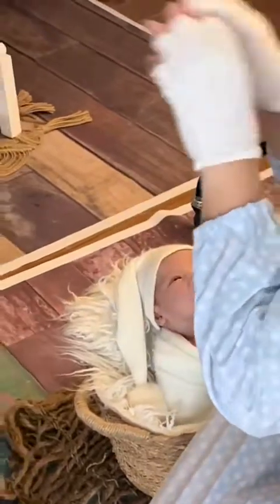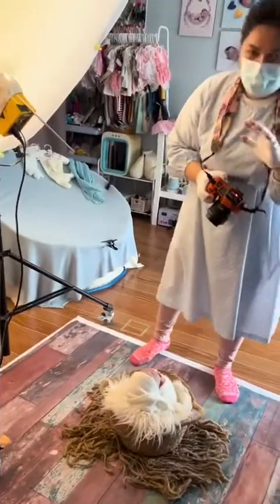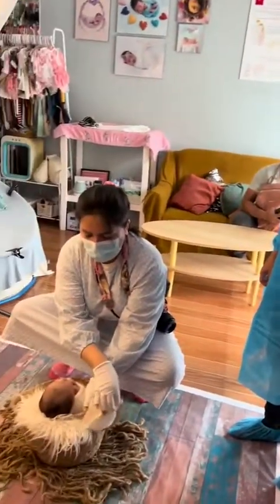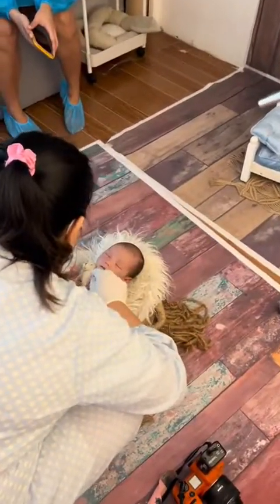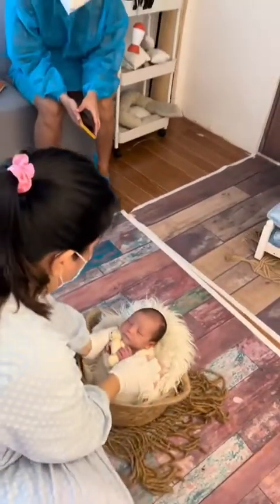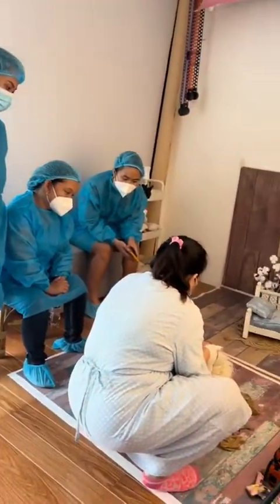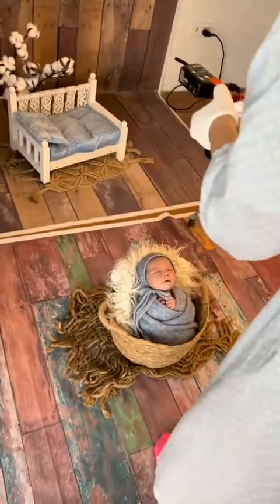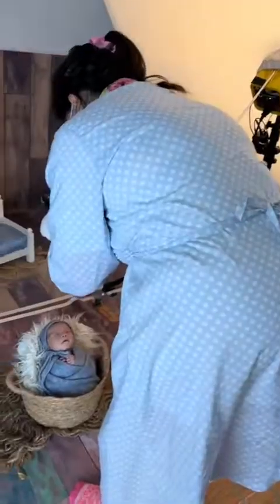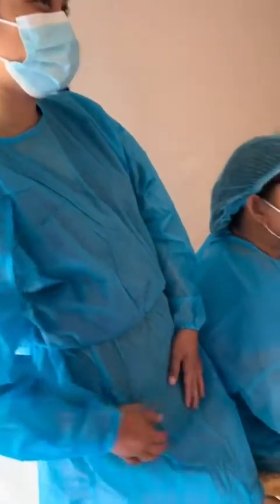Hey guys, I wanted to share a behind-the-scenes video of me teaching a small private workshop of students from Terra Nostra Studios. The owner, Angie, contacted me through Instagram and inquired if I do one-on-one mentoring about newborn photography. I was so happy to have taught them in my studio — it was actually the first time I taught newborn photography in the comfort of my own studio.